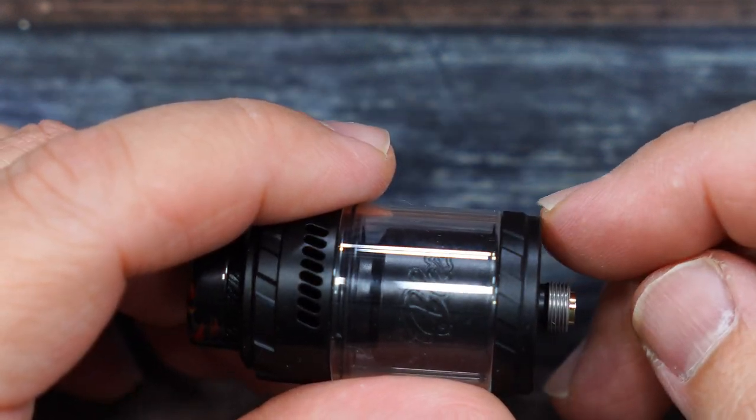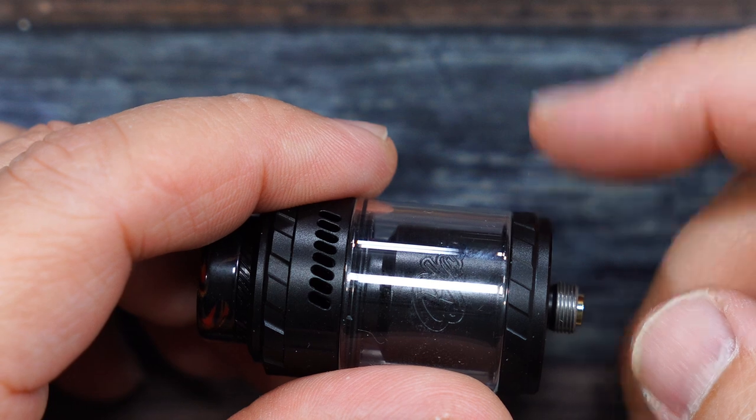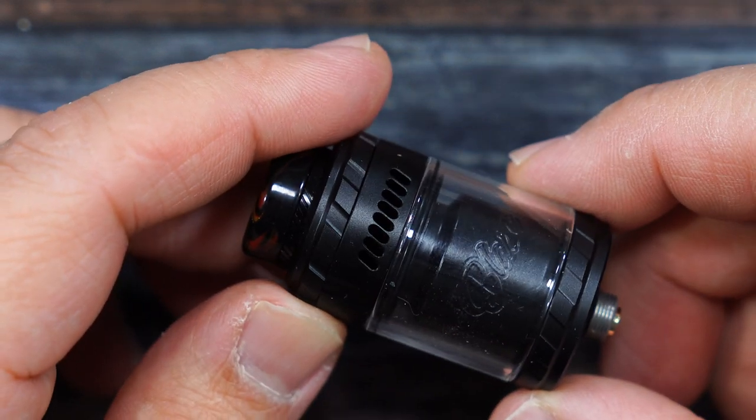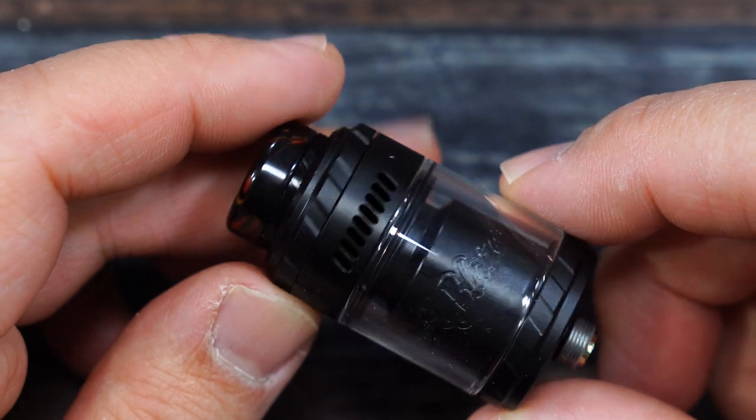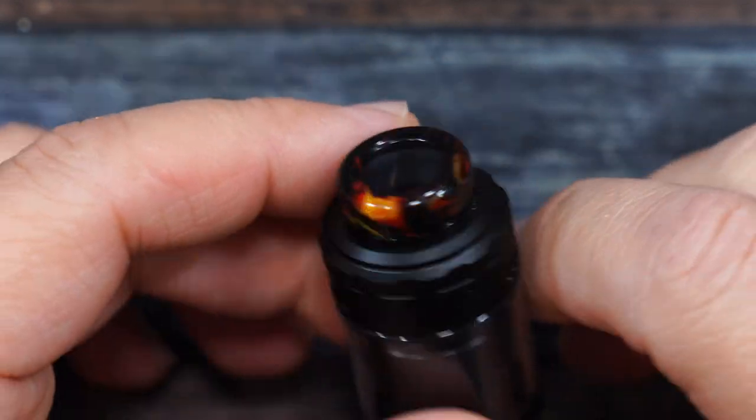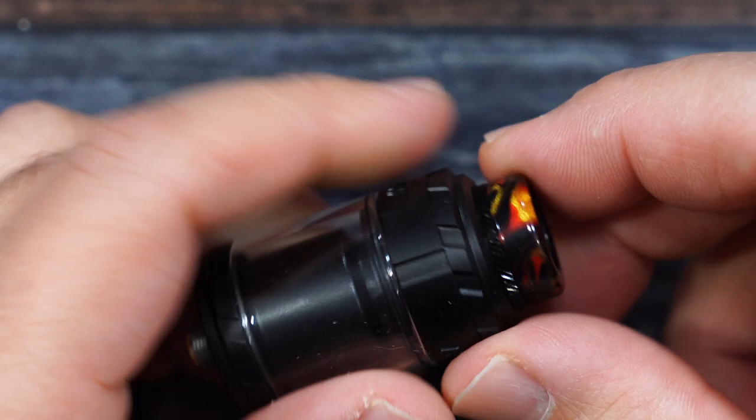The RTA is 24 millimeters, then it bulges out to 25 millimeters. The straight glass holds 3.5 mls of e-liquid and the bubble glass holds 5.5 mls. There's top airflow and a 510 drip tip on top.